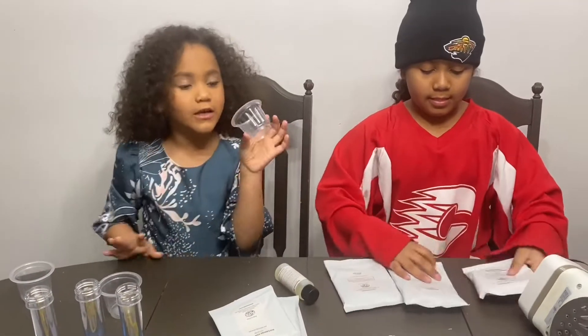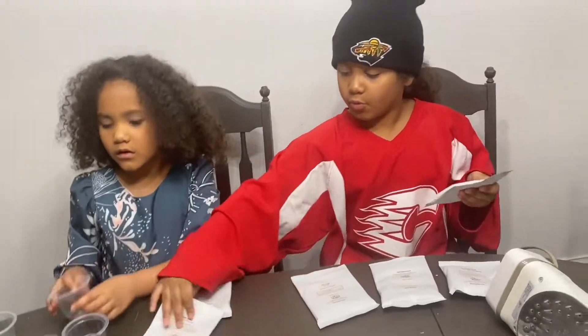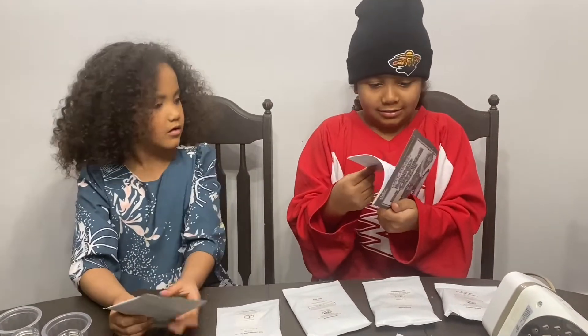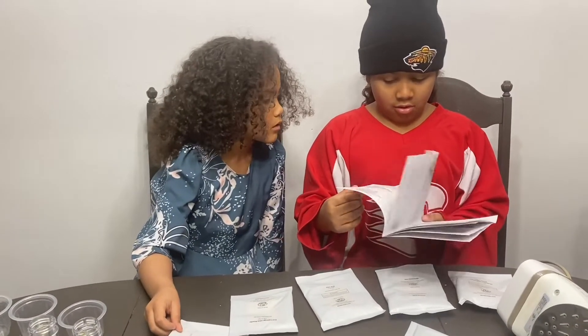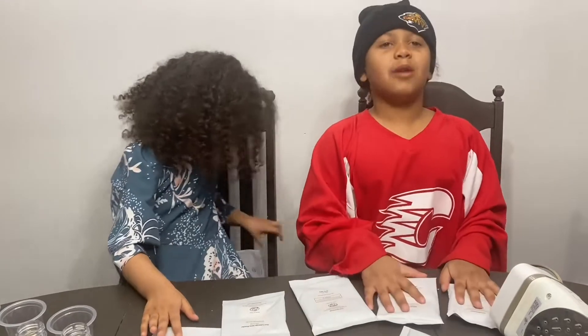We first need water in this cup. Let's see the instructions, I guess. Who needs instructions? I'm not reading a book.